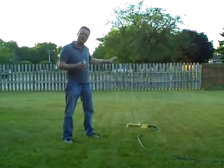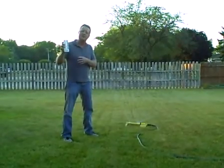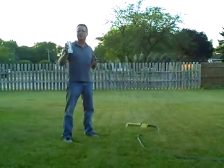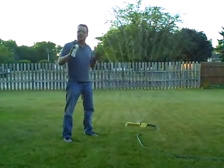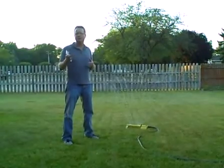To figure out how long it takes to get one inch worth of water, run down to the hardware store and pick up a rain gauge, just put it underneath your sprinkler and see how long it takes to get to one inch. In general, it takes the average sprinkler about three hours to give you one inch worth of water.